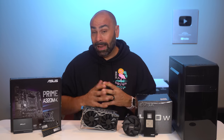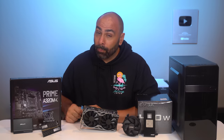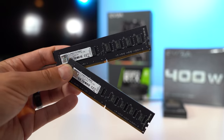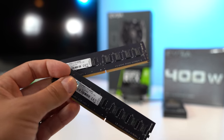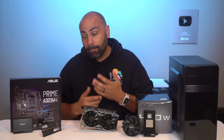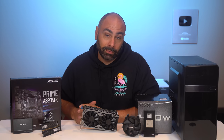As a rule, I do try to get 16 gigs of memory in every single one of the builds that I do. However, in this case, we did have to reduce it to a 2x4GB kit. This is from G.Skill — it's the most basic kit that they make. As you can see, there are actually only memory modules on one side of the DIMM. There's no heat spreader, but at least they are painted black. And as it turns out, the case that we're using does not have a side panel. It's a 2x4GB kit — it'll do fine for us for now.